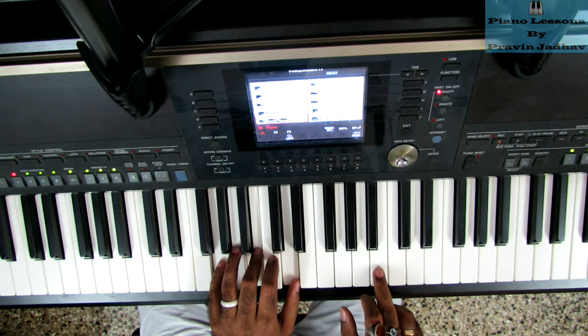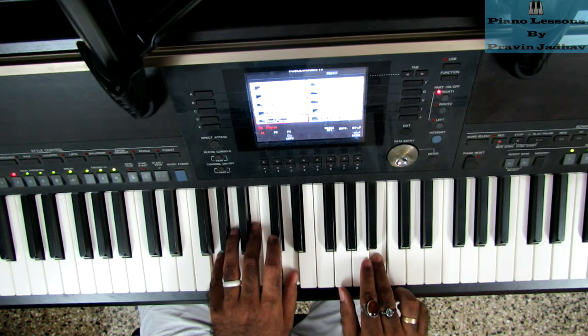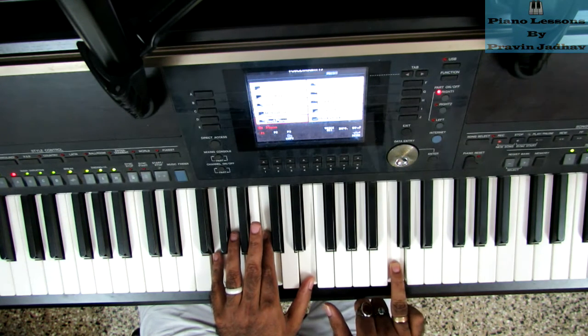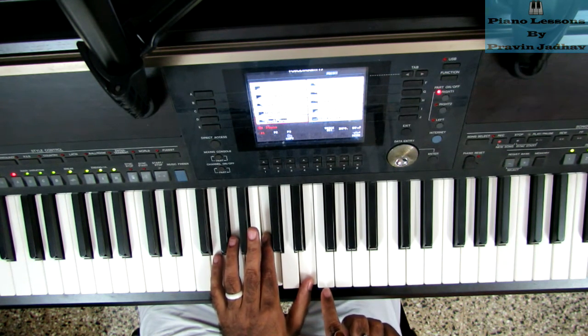Whenever you hit this B, you will play the G chord. And then for the final C, we are using C's second inversion. Let me show you — the regular C chord looks like this.